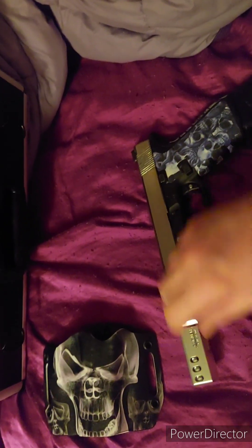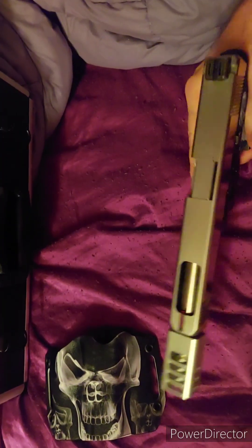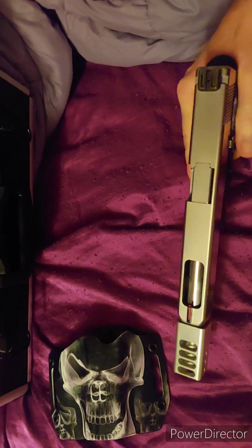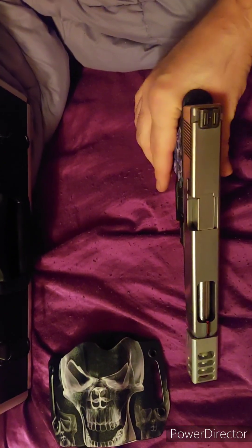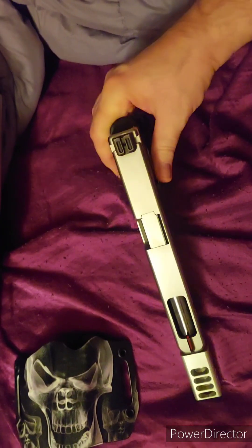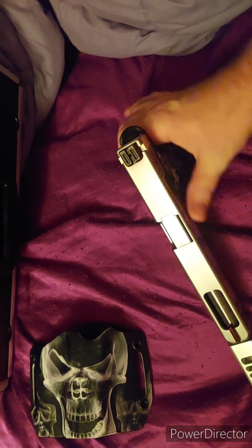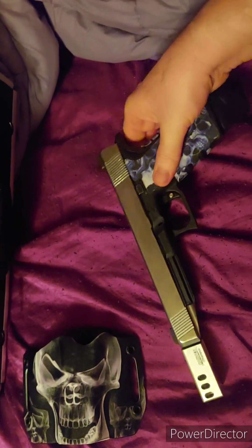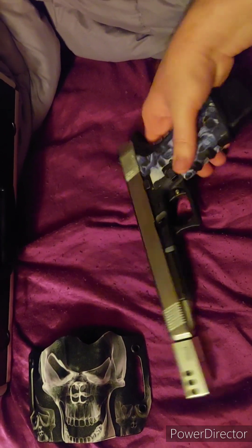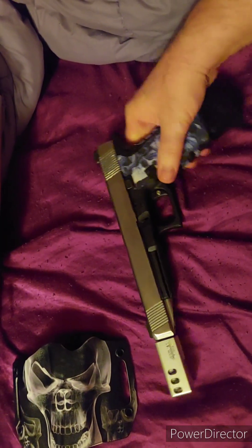I've never shot it without the brake, though. I'd like it to work without it because it's gigantic with it. I saw Chuuk Outdoor Adventures just got one — his doesn't have the slide cut, so his might work without the brake since it has more slide weight than mine, but I haven't tried it without the brake.